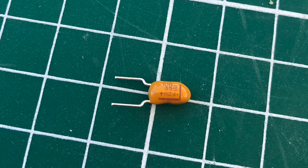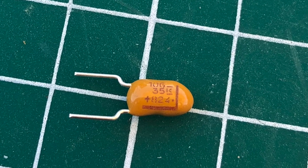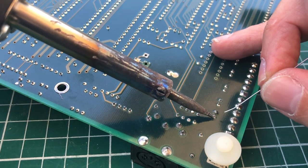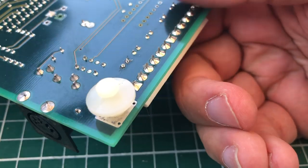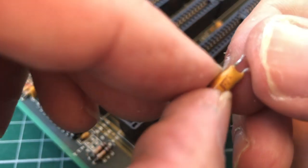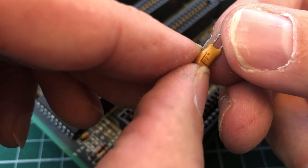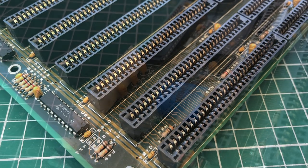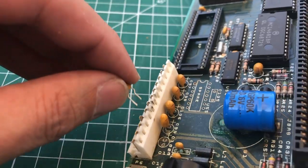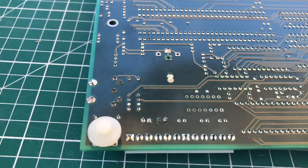Luckily I have some brand-new 10-microfarad 35-volt tantalum capacitors that will do the job. I'm applying some extra solder to the old capacitors to remove them more easily — heating up the pads and wiggling them off. The original capacitors are 10-microfarad 16-volt tantalum types; we'll replace them with 10-microfarad 35-volt units rated at higher voltage. Just stick them in, apply some solder, and we should be good to go.